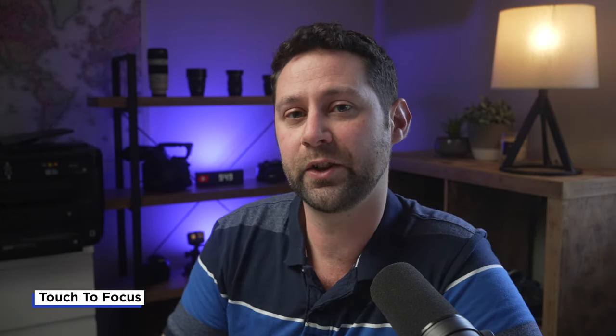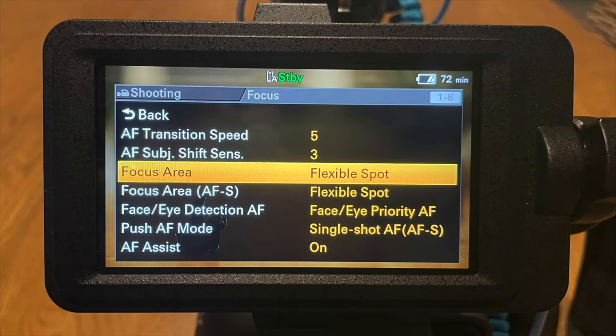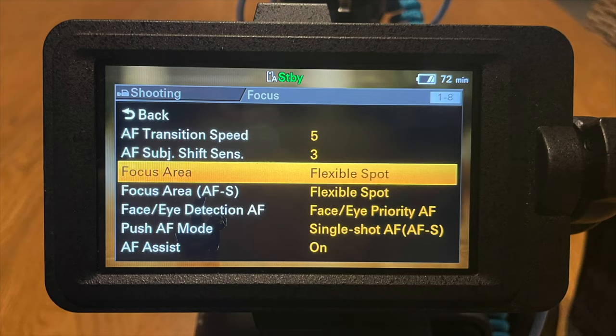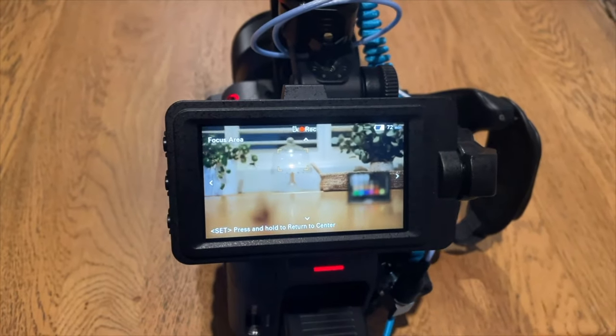You can also use the touch screen to set your focus, but this only works in certain modes. Unfortunately the touch feature doesn't work in the normal autofocus mode I use, which is face-eye priority set to wide — you need to have it on flexible spot in order for this function to work.